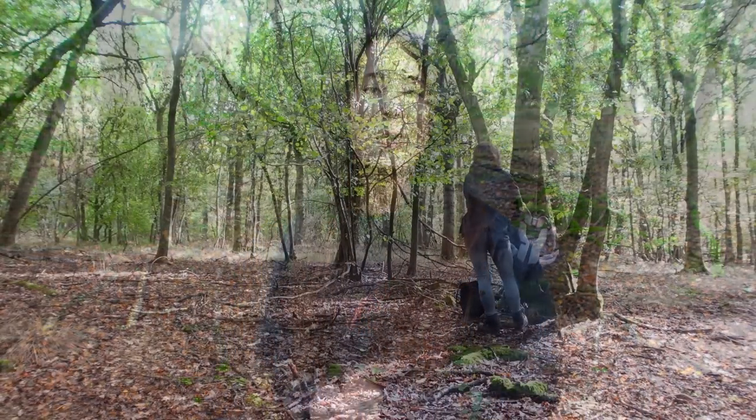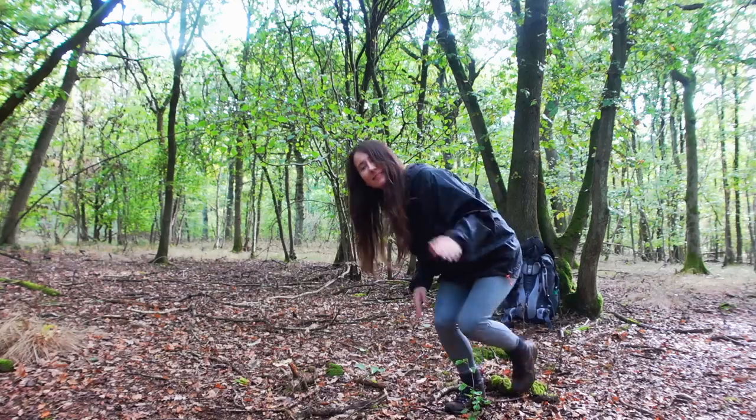Oh hello wild ones! I'm here in the woods today and I'm going to have a go at making an Adirondack shelter with my tarp and hopefully cook some really tasty food too.